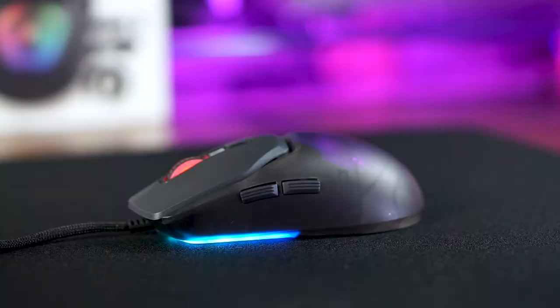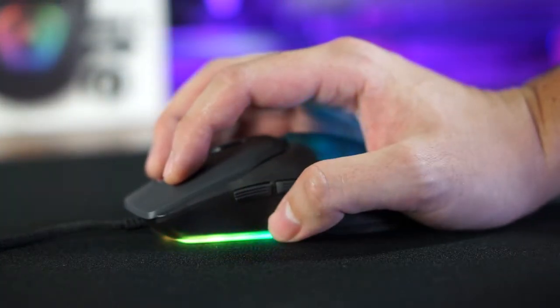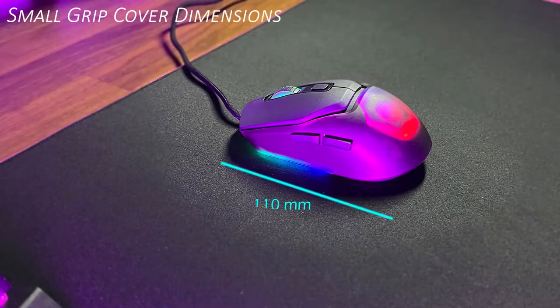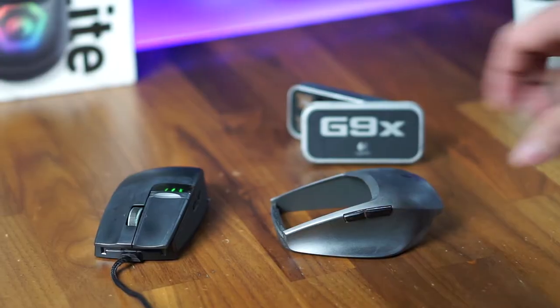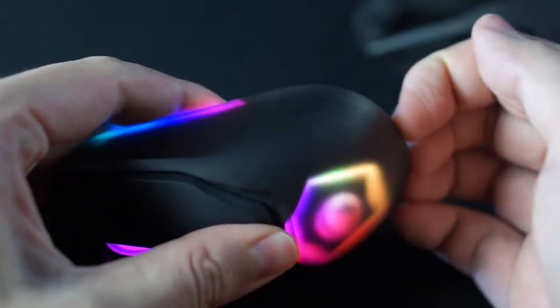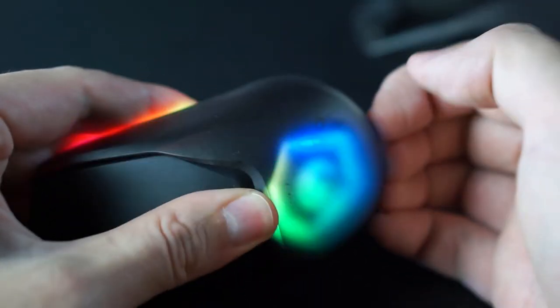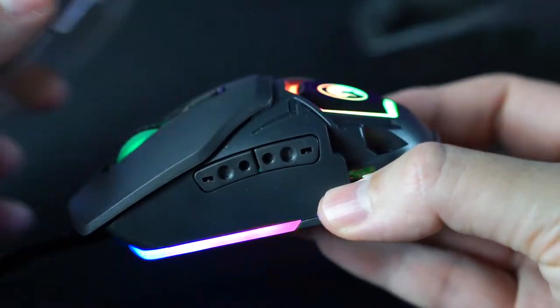This ambidextrous form is comfortable for extended gaming sessions, but it is not a true ambidextrous mouse, as the side buttons are only tailored toward right-handed users. For those with smaller hands or a fingertip or claw grip, the included smaller grip cover can be swapped onto the mouse for a better fit and a weight reduction of 11 grams, which is a nice feature, but not entirely new as this was introduced by the Logitech G9X back in 2009. I personally find that changing the covers does take some getting used to, as I initially found it very difficult to remove the grip cover.